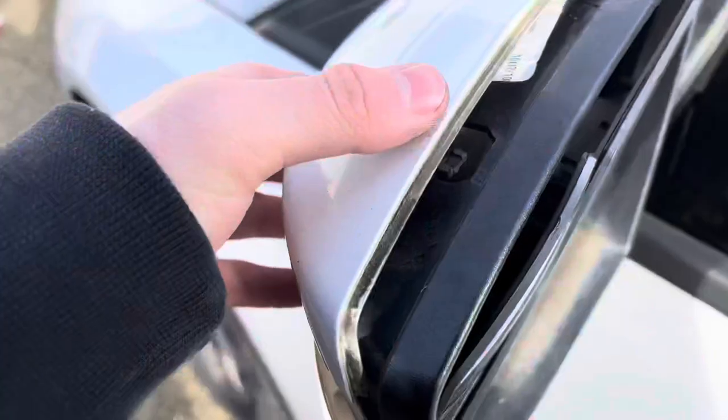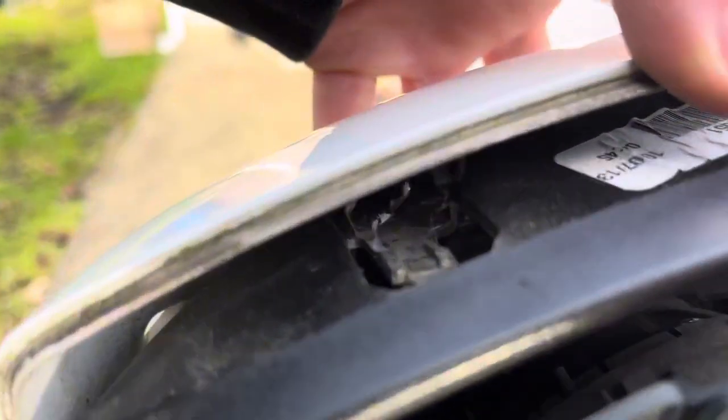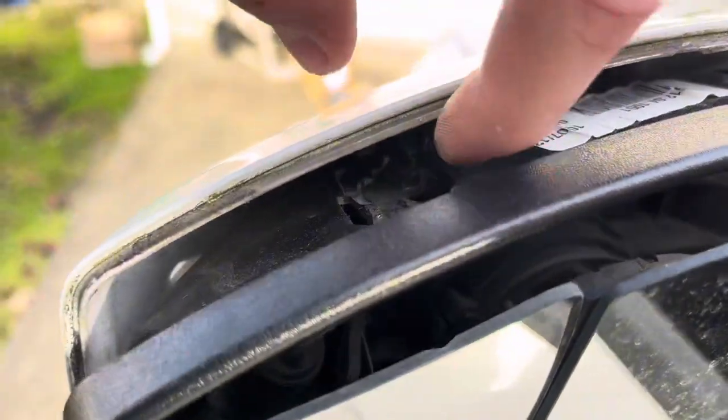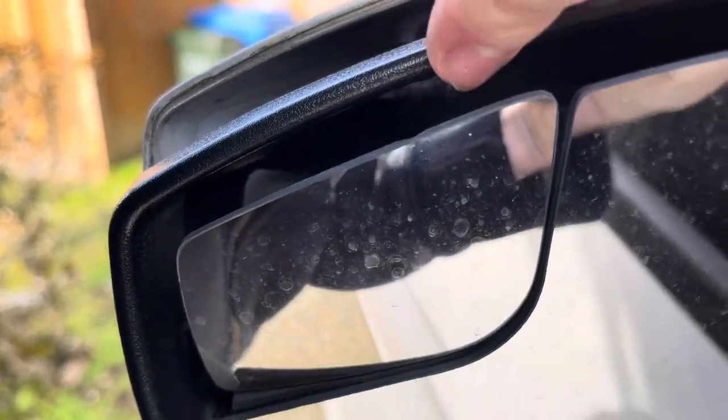This installation is fairly simple. I recommend going inside your car and aiming your mirrors downwards. You're going to shove a flathead screwdriver inside that pocket, put it inside the hole, and push down on the clamps to get the back piece off.